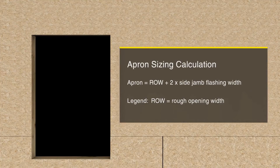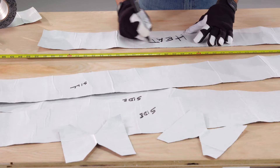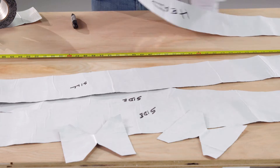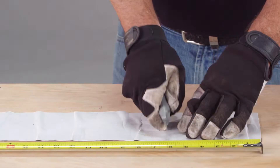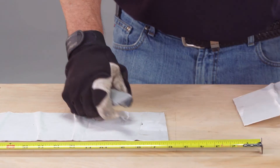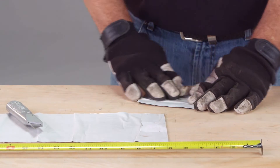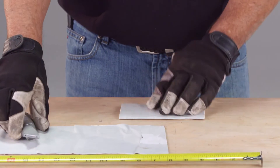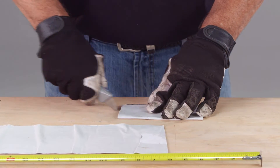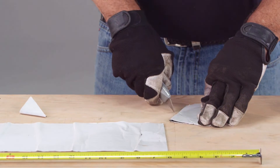There you will also find the apron dimensions for the A method. When you are done cutting, be sure to label the cut pieces for easy identification during installation. Finally, you will need to prepare the corner guards. Fold a 6 by 6 inch piece of flashing and cut it into an hourglass shape, making certain you leave an inch and a half of material in the center.